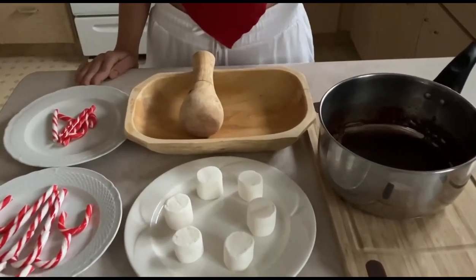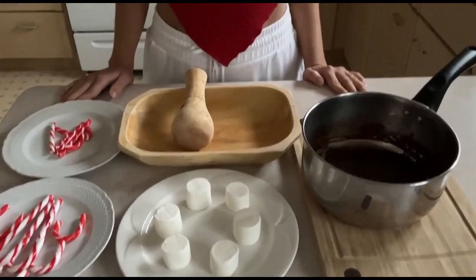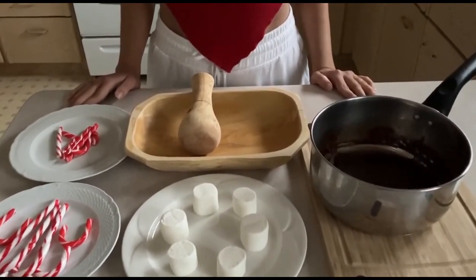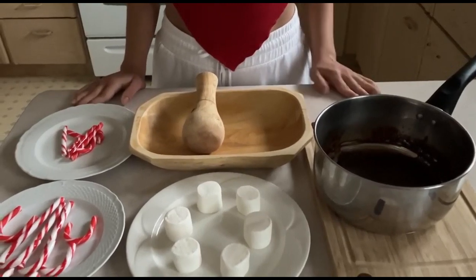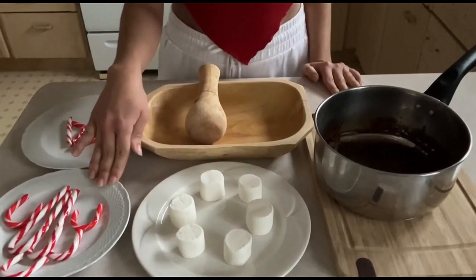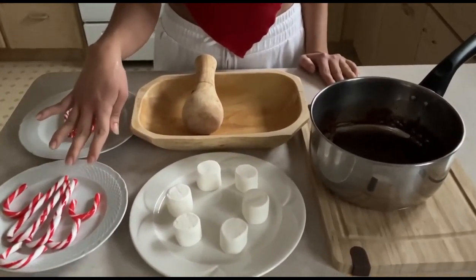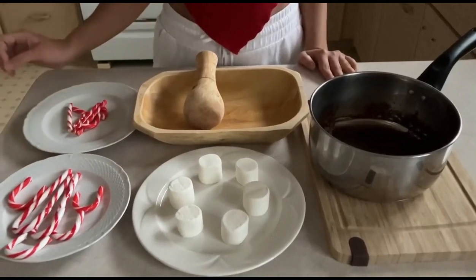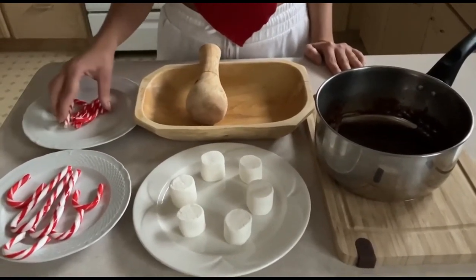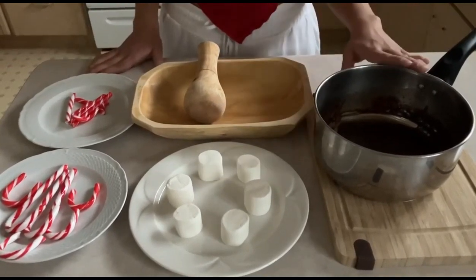Hi everyone, welcome to my channel! In today's episode we're going to be making very delicious marshmallows with candy canes. For this recipe all we'll need is six marshmallows, some candy canes — three full candy canes, three half candy canes, and pieces of candy canes for the bottom.